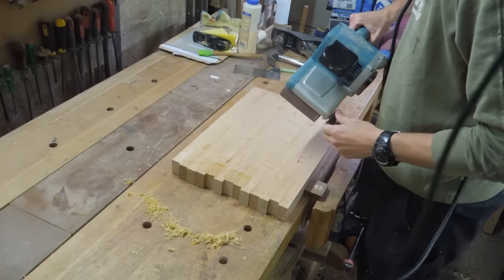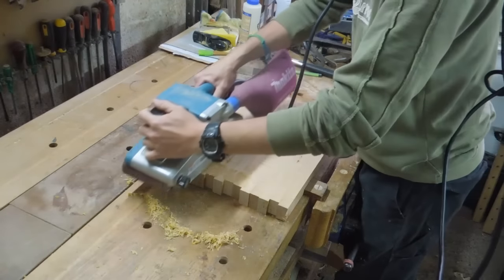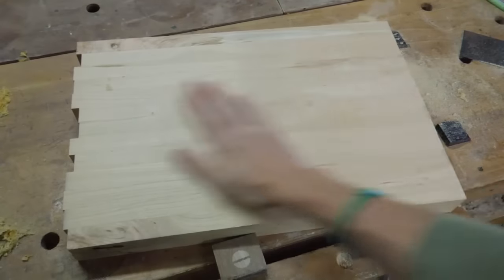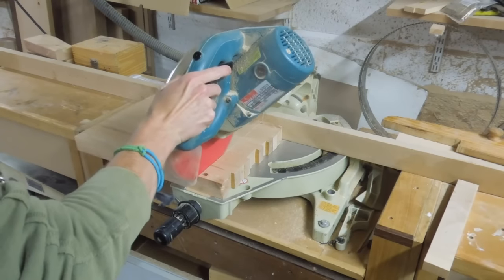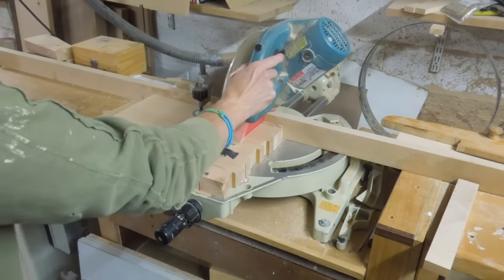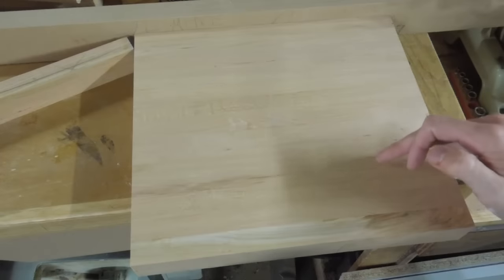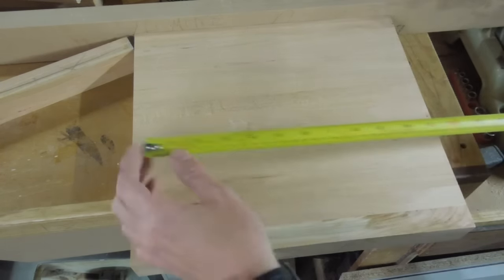Cherry can be a very nice wood to work with and it can machine quite well, but I do find it very difficult to hand plane without getting some tear-out, which is why I'm using my belt sander here. The finished width of this board was just within the capacities of my sliding mitre saw. I should warn the superstitious among you that I'm using 13 boards for this lamination, and it measures about 12.5 inches in width as well.